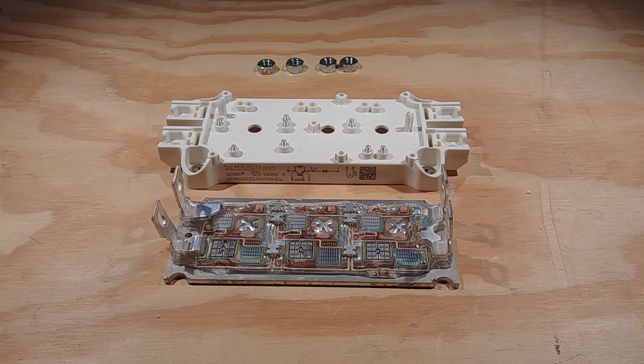Hello and welcome to today's video. On the workbench today we have the Semikron CMIX 603GAR066HDS IGBT module. This is the module that failed shorted in the Fnetics Soliton Jr.